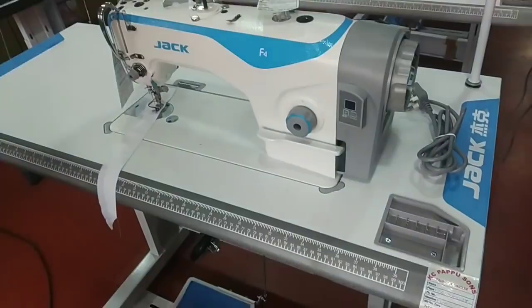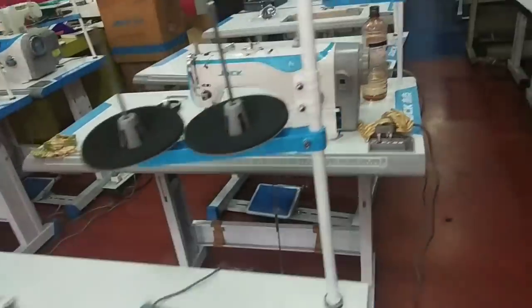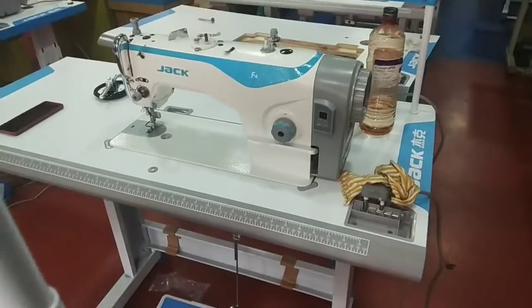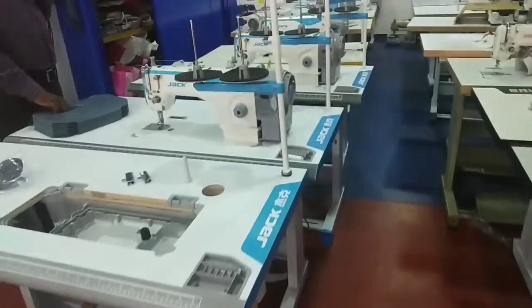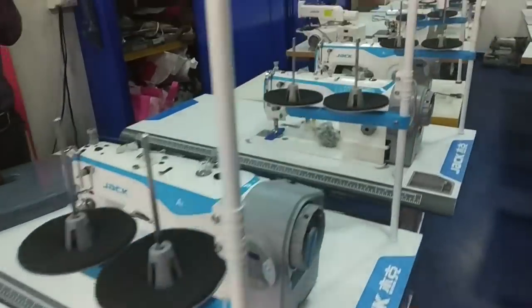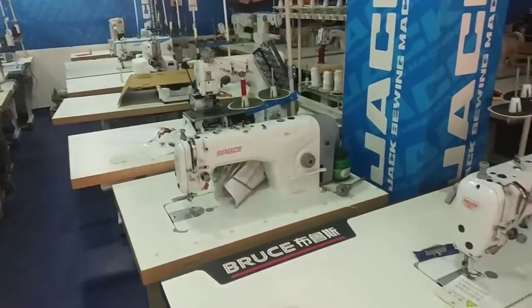This is a table top machine. This is a model F4. It is 18-A-Rite. I think that the rate is not a good price. You can see the price in the right direction.